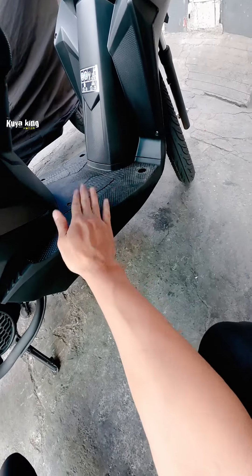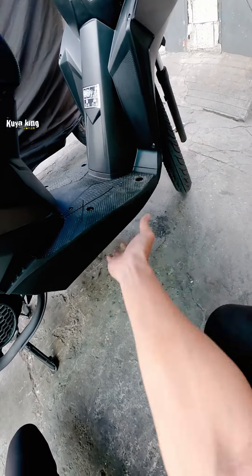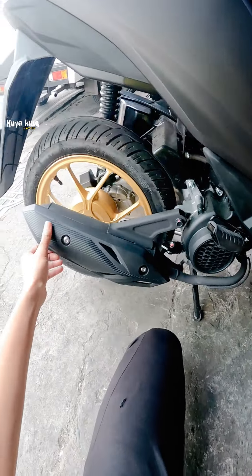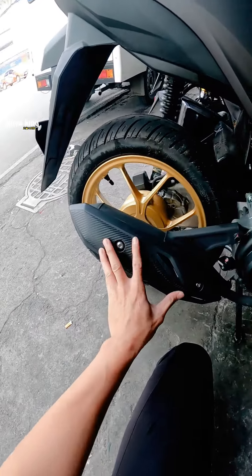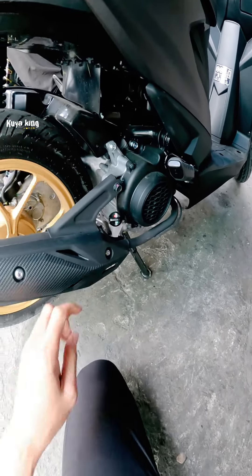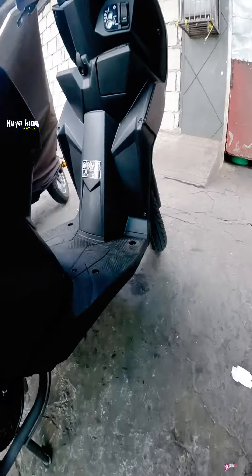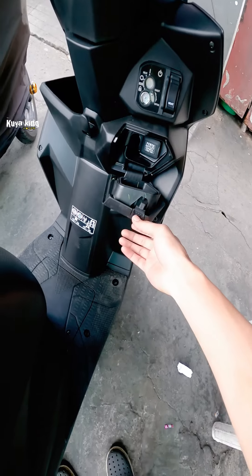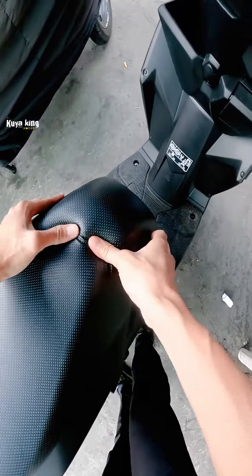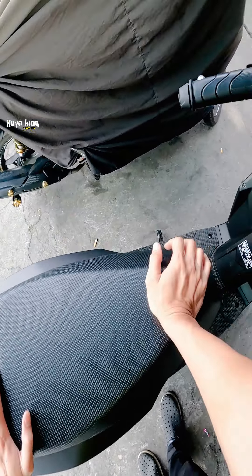Parang ang daming upgrades dito sa bagong Honda Beat Version 3. Medyo mataas yung frame, yung clearance maliit, mababa lang, pero yung frame nya mataas. Tapos naka carbon shield din yung cover ng tambot, malinis tignan mga boys, madaling punasan, madaling tanggalin, baklasin, sobrang dali lang. Yung foam nya, upuan nya, pag Honda talaga, upuan sobrang kapal dito sa harap.